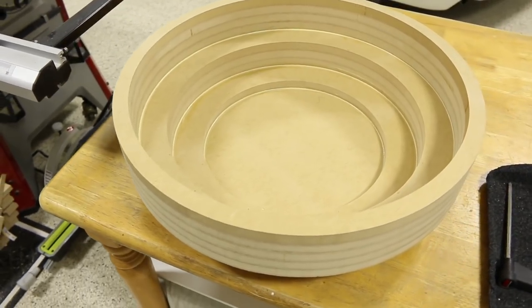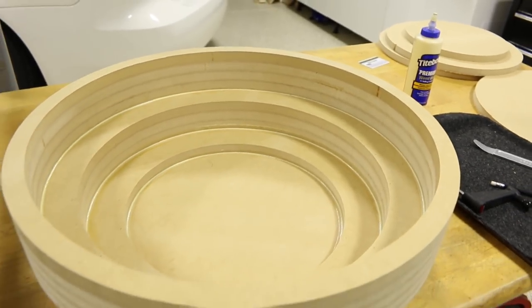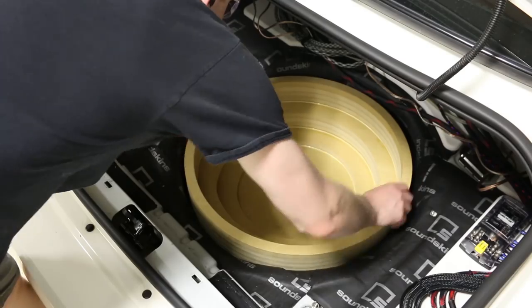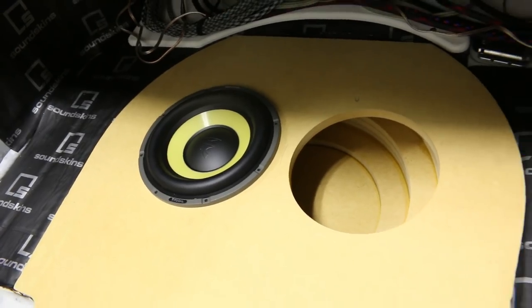In car audio it's very advantageous to have the ability to build a subwoofer enclosure that will fit anywhere in the vehicle. If we know the right steps we can install a subwoofer in a cubby space near a wheel well pocket or even in the spare tire location. In this video I'm going to show you how I built this spare tire subwoofer enclosure, how I determined the air volume, and the full build process step by step. Let's design, build, and install.